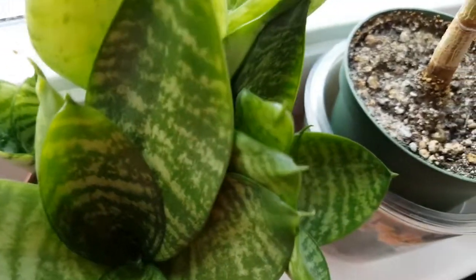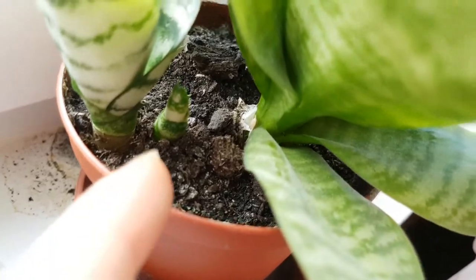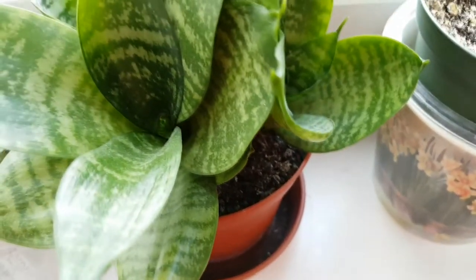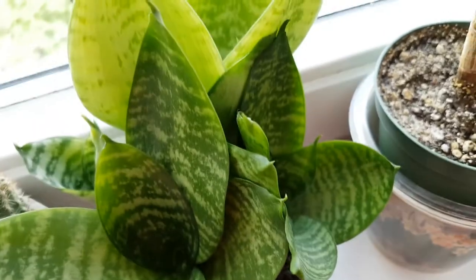Here are the other Sanzevieras, and this one is growing new ones. There is not so much space in this pot anymore, so in the spring I really need to repot this, or maybe sooner.